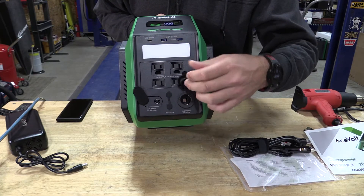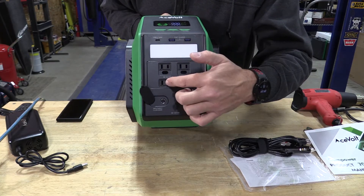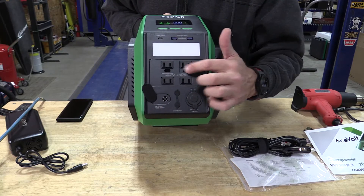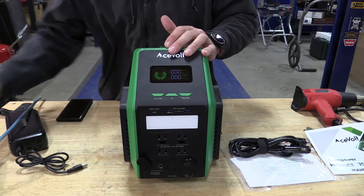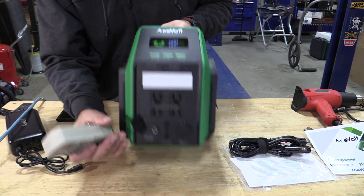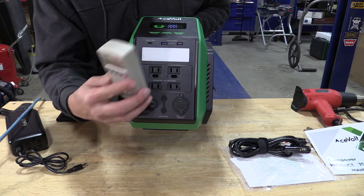There's a cigarette lighter adapter or car adapter, two 12-volt outputs, and four 120-volt or 110-volt outlets. Two of them have the opening for a ground, so if you're going to run anything that requires a ground — like this kilowatt meter — you only have two outlets. If you don't need the ground, you've got all four.